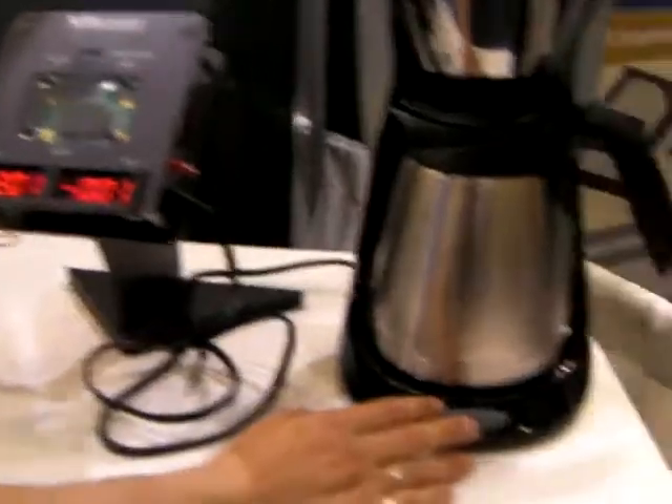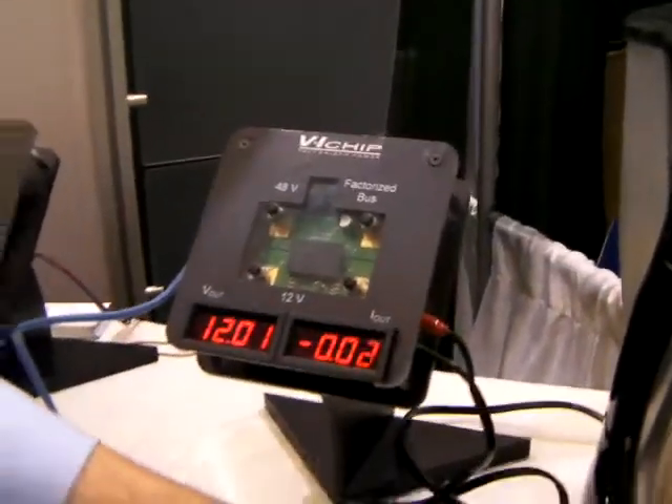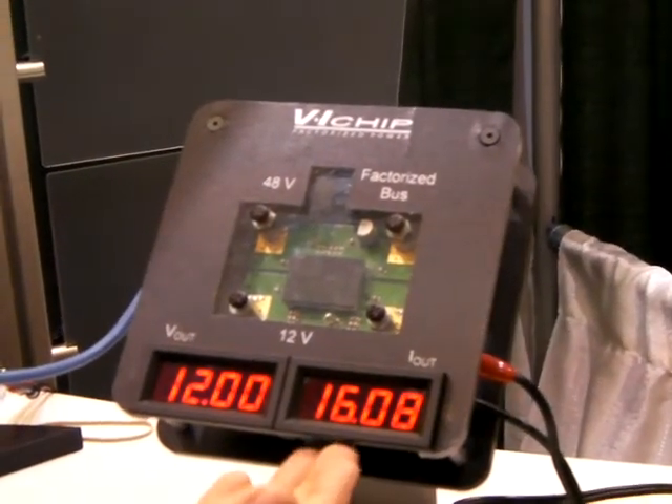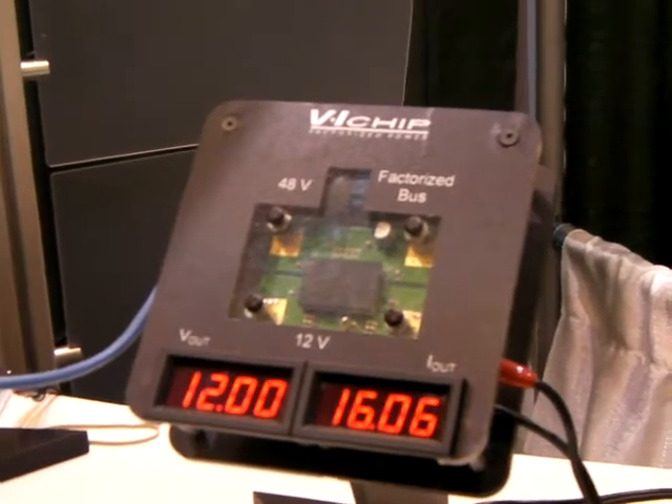You'll notice I'll turn on the coffee pot, and what I want you to watch is the voltage. I turn on the coffee pot and it's now on. You see the output — the I out jumps up to 16, but the V out stays exactly at 12.